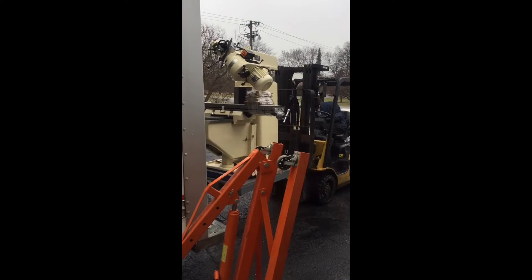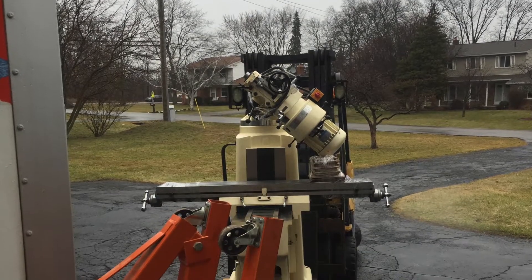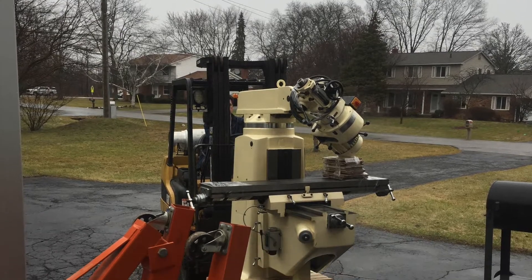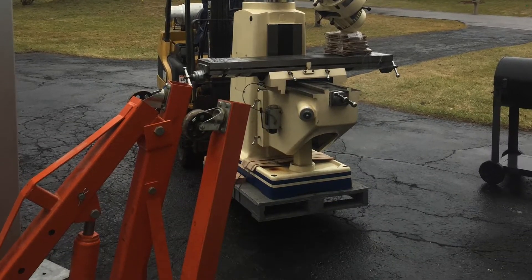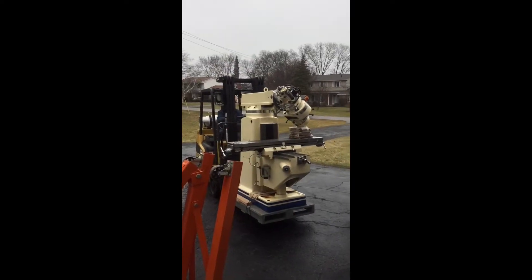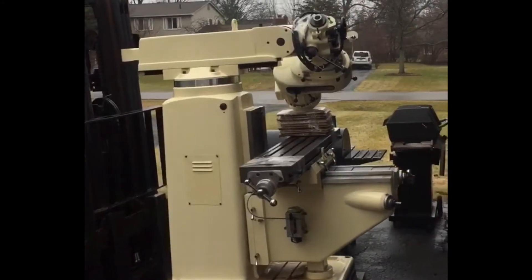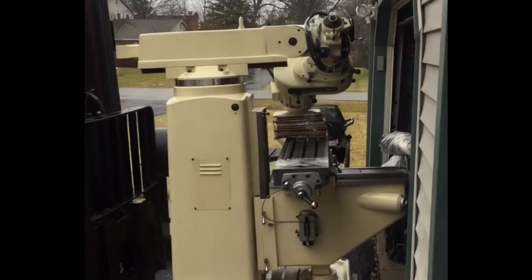Specifically I'm going to share with you some techniques that I used that work for me on how to move it on the concrete floor and how to get it off the pallet using only basic manual tools. My original plan was to use the rental forklift to set the machine where it needs to be and be done with this.